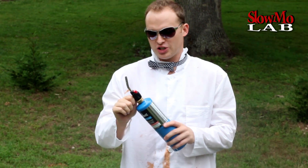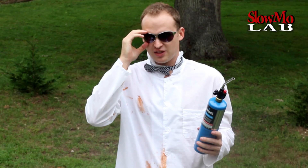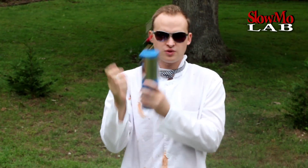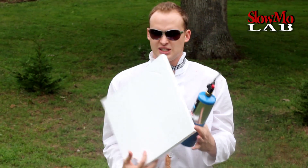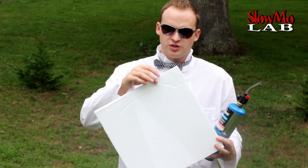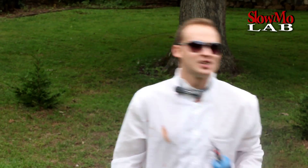Welcome to Slow Mo Lab! Today we are going to do something with the torch. As always, we are going to gear up for safety with your glasses and gloves. Have you ever wondered how styrofoam burns? Wouldn't it be really cool to see up close how it burns in slow motion? Well, today we are about to find out — let's do it!